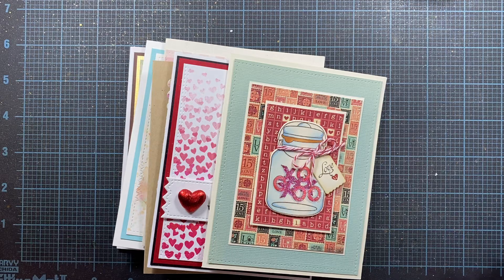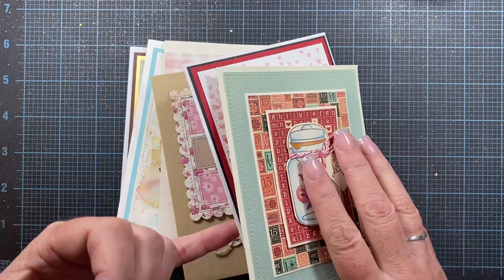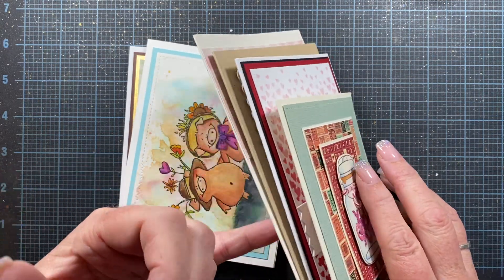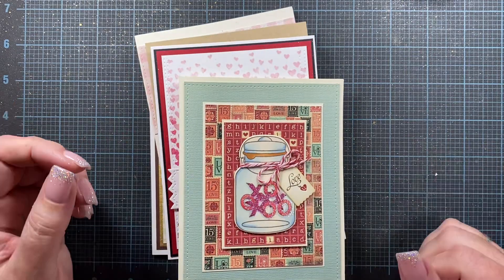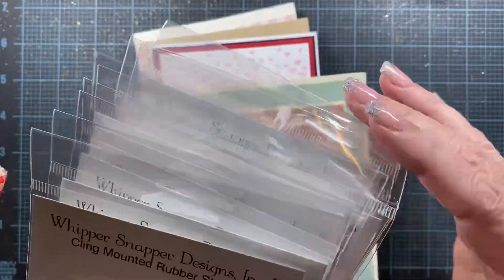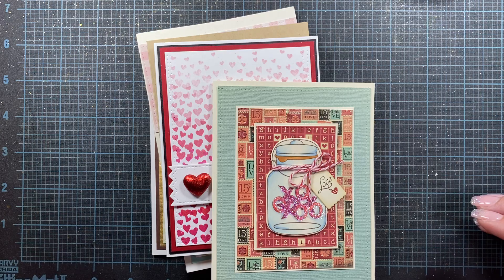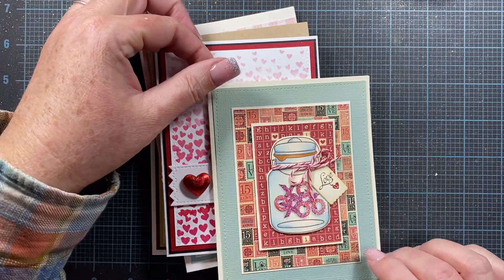Hey everyone, it's Anna. Welcome back to my channel. Thank you so much for visiting. I thought I would do a quick share of some Valentine's Day cards to maybe inspire me a little bit to what I want to create this year. And I thought maybe in the process it might inspire you as well. I also pulled out some Whippersnapper stamps that are kind of Valentine's Day or early spring specific. But first let me share some of these cards with you.